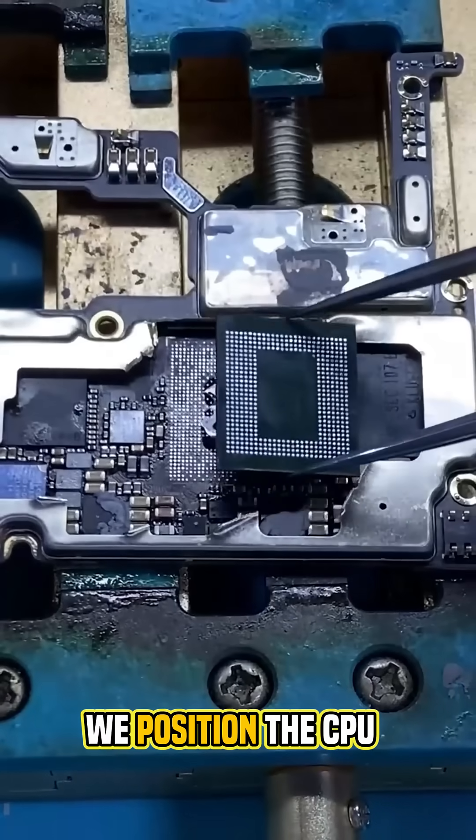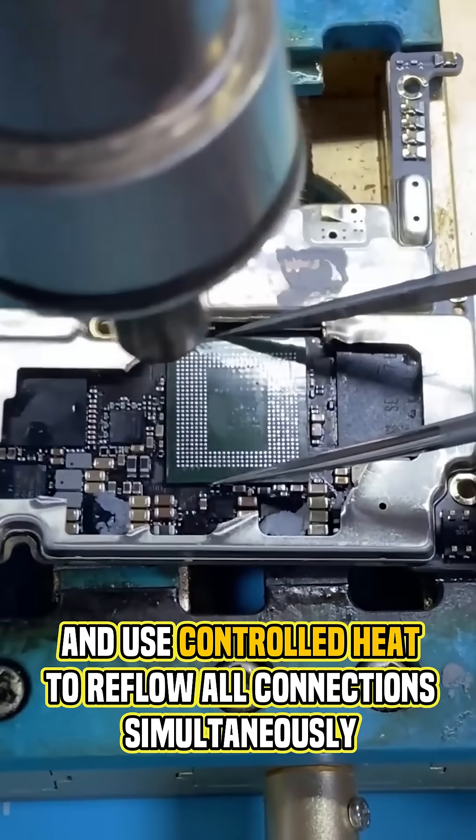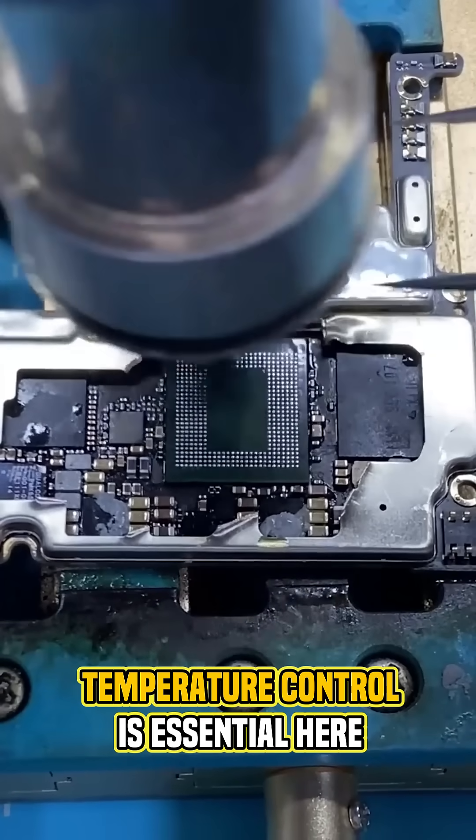We position the CPU, apply flux, and use controlled heat to reflow all connections simultaneously. Temperature control is essential.